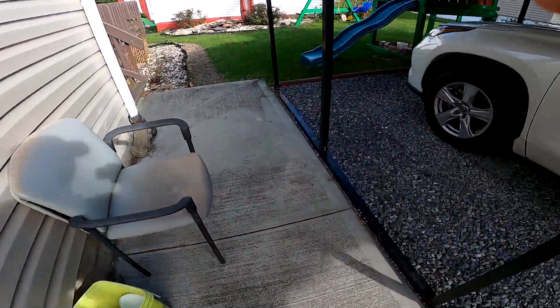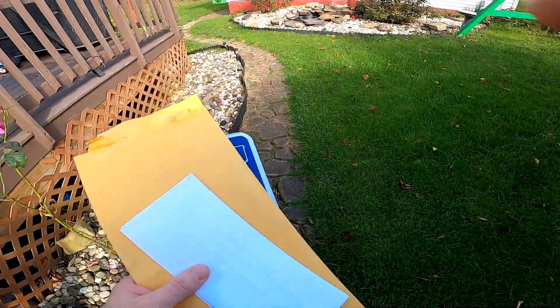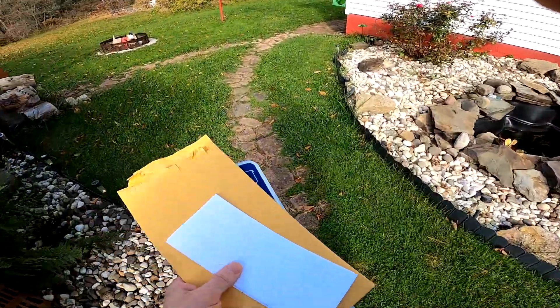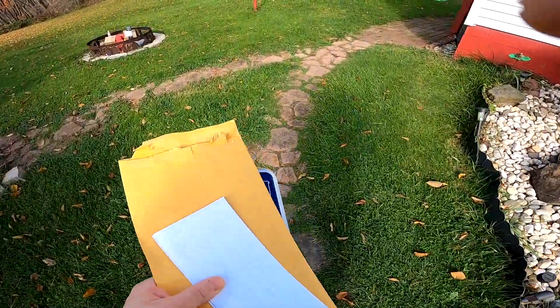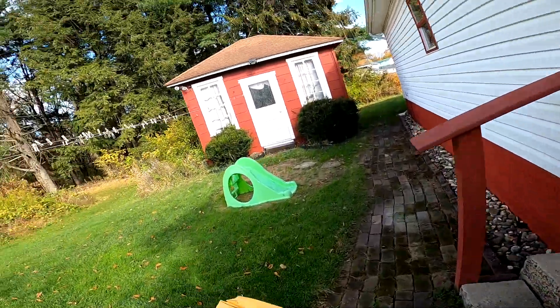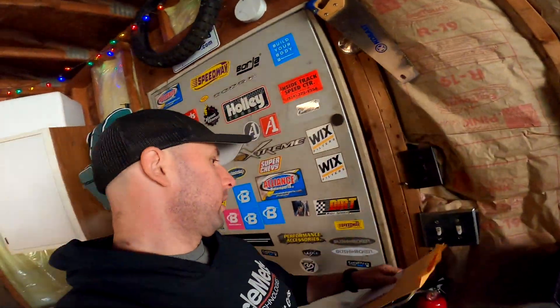Good morning everybody, hope you guys are doing awesome. I finally got my registration and the new license plate, which I didn't expect. I'm gonna get a new license plate, but hey, I'll take it. So we can go ahead and swap the new license plate on.